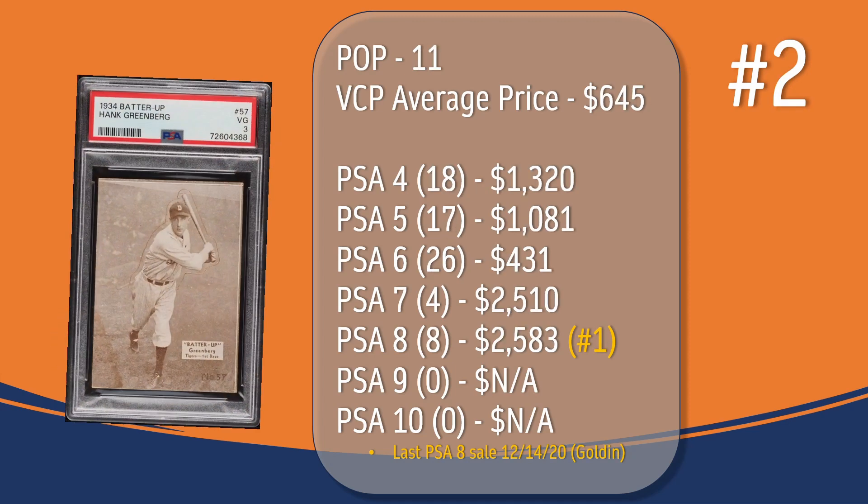At number two, we have the Hank Greenberg card. In a PSA 3, there have been 11 graded copies, with a current VCP average price of $645. There have been 18 graded at PSA 4, the last one selling for $1,320. There have been 17 graded at PSA 5, the last one selling for $1,081. There have been 26 graded at PSA 6, the last one selling for $431. There have been only four graded at PSA 7, the last one selling for $2,510. There have been eight graded at PSA 8; the last PSA 8 sale took place in December of 2020, through Golden, and sold for $2,583, placing Hank Greenberg at the number one spot in terms of PSA 8 graded copies on this list.